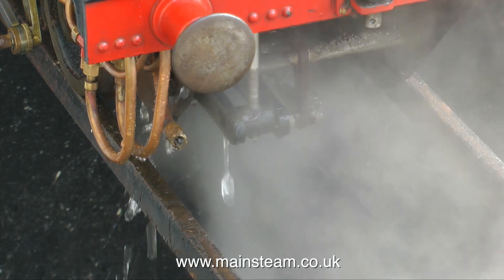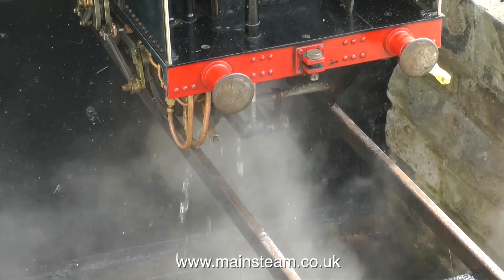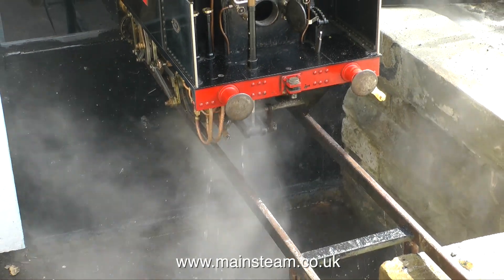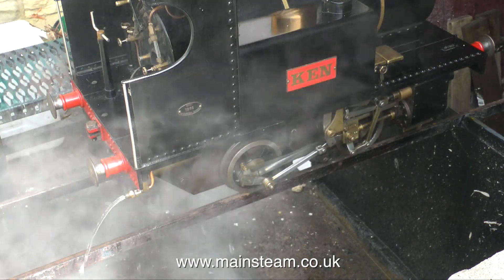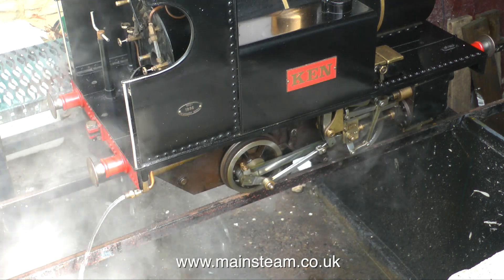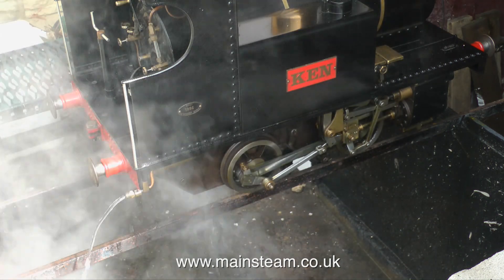As it's a copper boiler I generally would not blow it down, but I'm trying to keep it clean and I do see some slight particles of white residue in the gauge glasses — though it's getting better the more that I blow it down. Here I'm also draining the side tanks. That's about it for now — thanks for watching, I hope you found it useful, and keep your eye out for the next video when I'm actually running it around the railway.